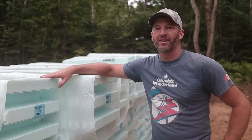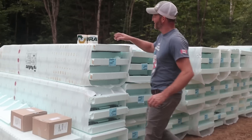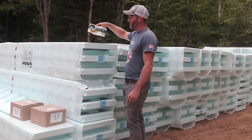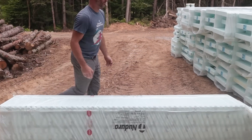We just unloaded our ICF — yeah, manpower! These are so light, look at this — three blocks. I'm not actually that strong. We just unloaded a whole basement's worth in like 10 minutes. Yeah, they're awesome.